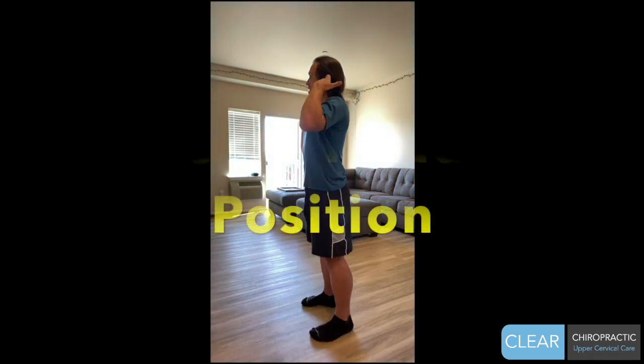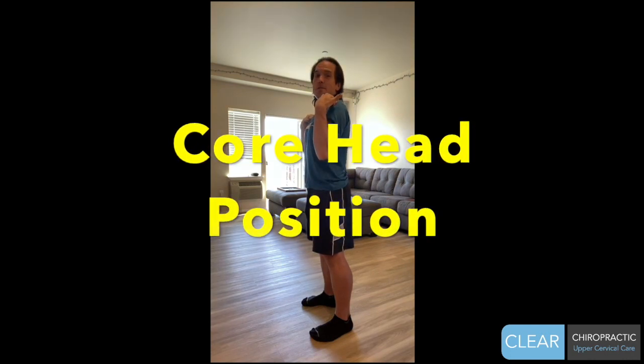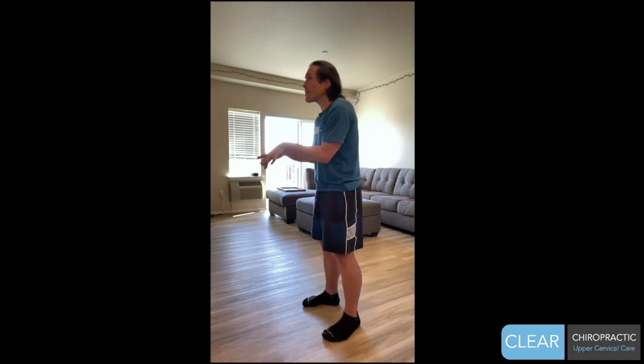The core muscles that support your C1 and C2 vertebrae are not really designed for motion. They're more designed as proprioceptive organs, sending your brain information about where your head is in open space. So what's important is simply your posture — specifically the neutral head position. This is the position you need to keep your head for all of the activities I'm about to show you. Where it is: your ear is lined up level over the tip of your shoulder.